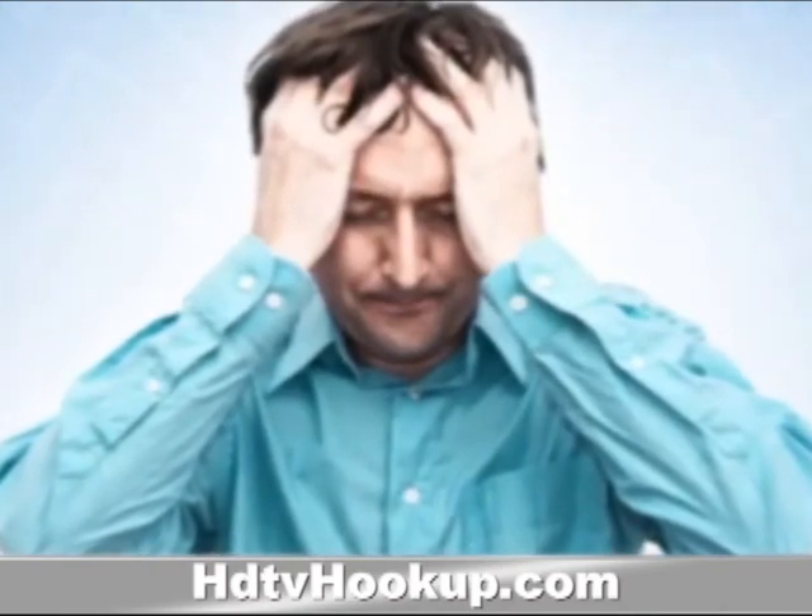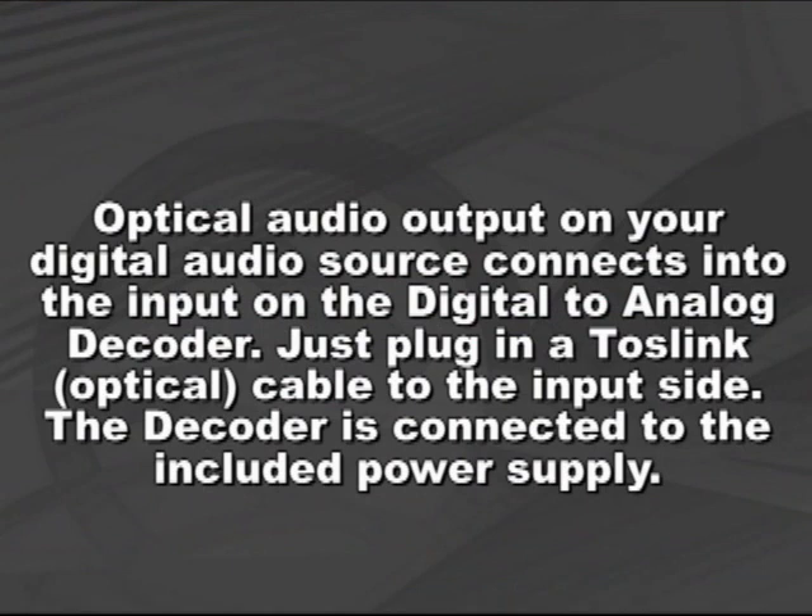Here's how it works. Optical audio output on your Digital Audio Source connects into the input on the Digital to Analog Decoder. Just plug in a Toslink Optical Cable to the input side. The decoder is connected to the included power supply. Analog RCA or Red and White RCA Cable connectors on the decoder output left-right analog audio.